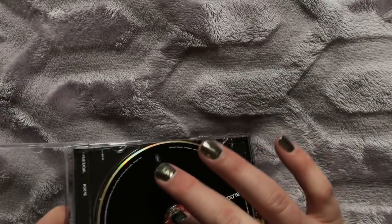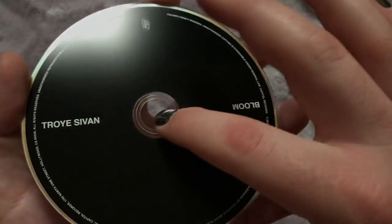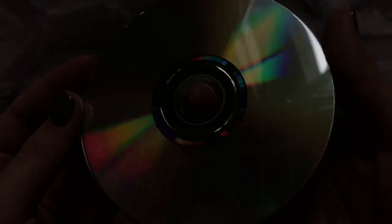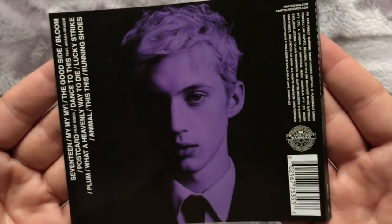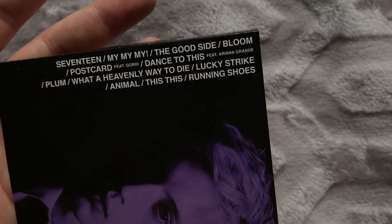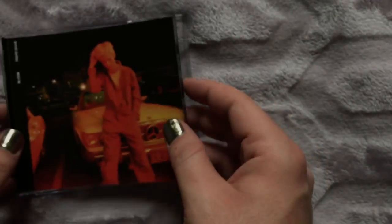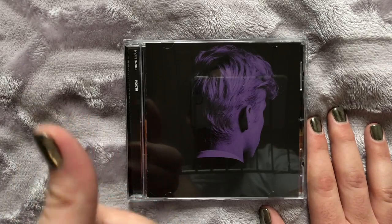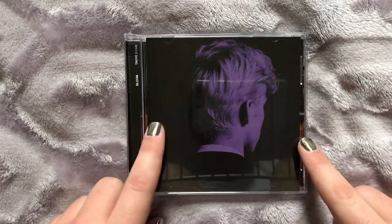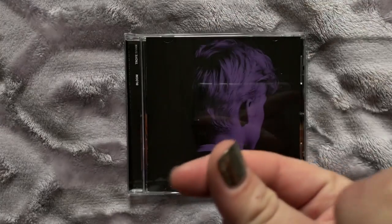Let's take a look at the disc — nothing too special, just a clean black and white front. And that is our Target edition of Bloom by Troye Sivan. Thank you very much for checking out a non-K-pop unboxing of mine. If you live in the US, feel free to buy the Target edition because it is the exact same as the Japanese edition. And as always, thank you very much for watching and expect more to come.